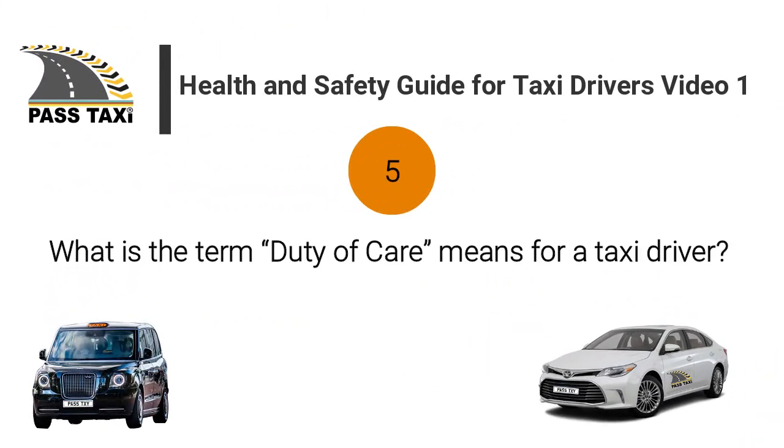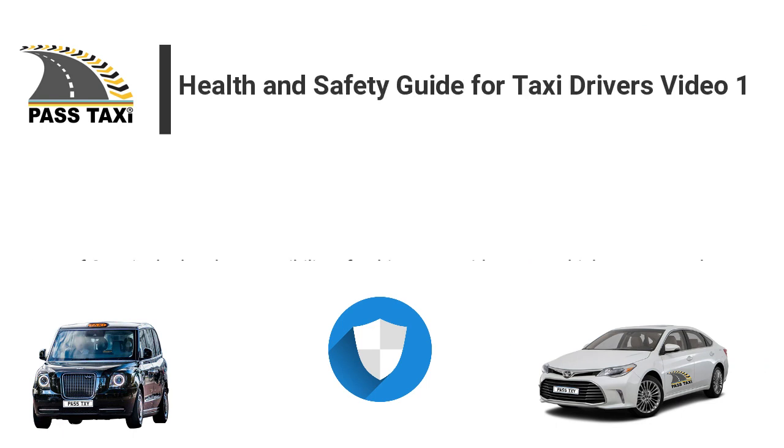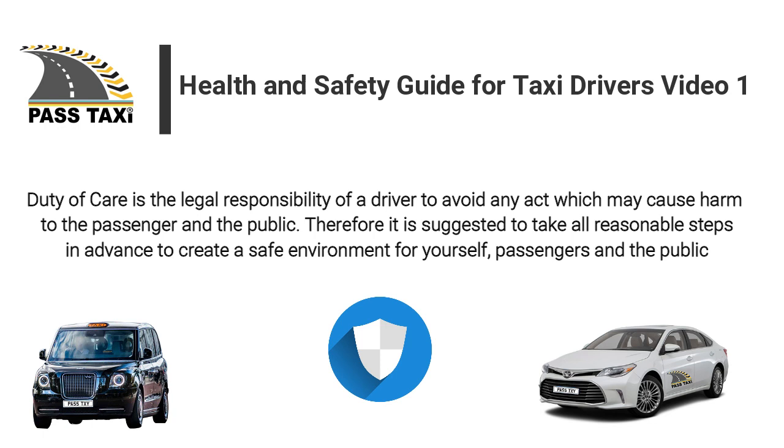What does the term 'duty of care' mean for a taxi driver? Duty of care is the legal responsibility of a driver to avoid any act which may cause harm to the passenger and the public. Therefore it is suggested to take all reasonable steps in advance to create a safe environment for yourself, passengers and the public.